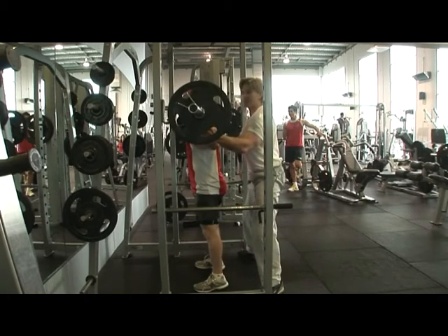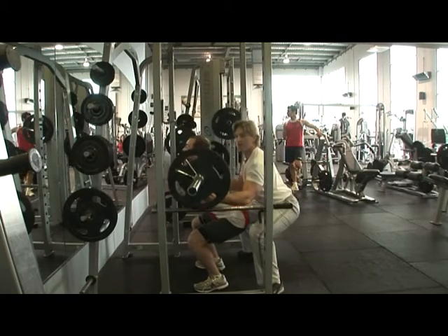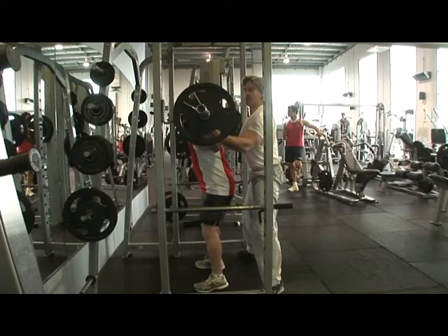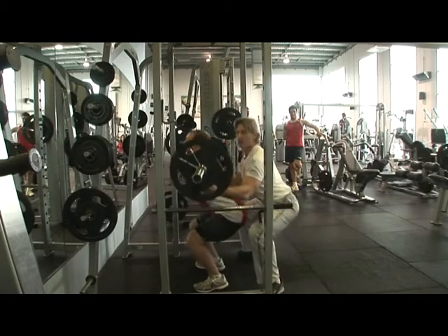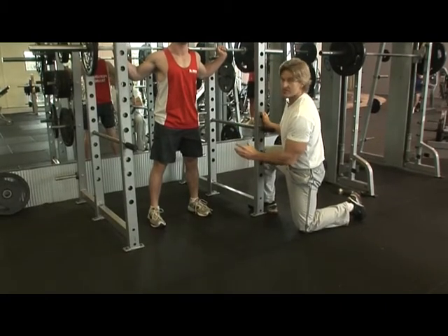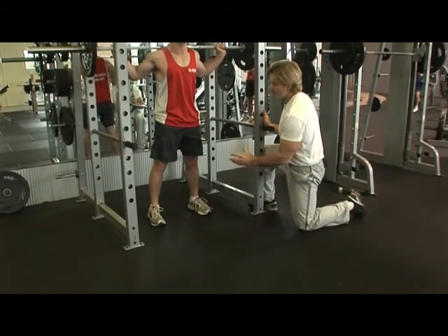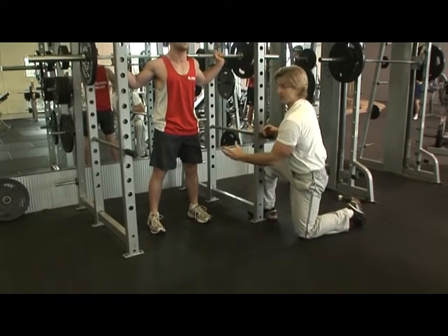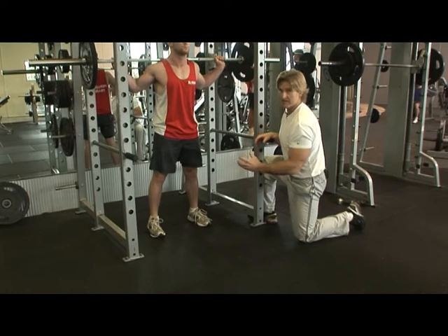Chest up. Chest up on the way down. Now with the squat exercise, feet position is obviously very important. The problem is a lot of people don't put their feet in the right position for them to be able to use the most weight they can safely in this exercise.